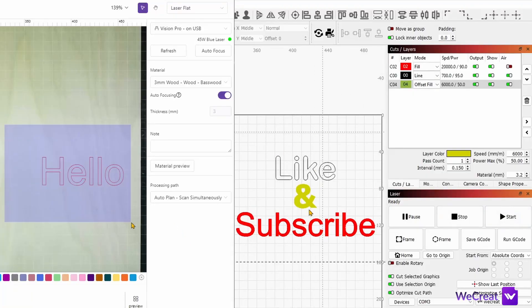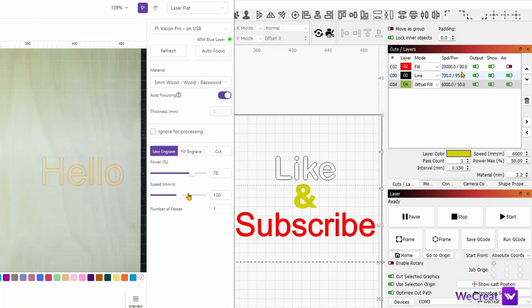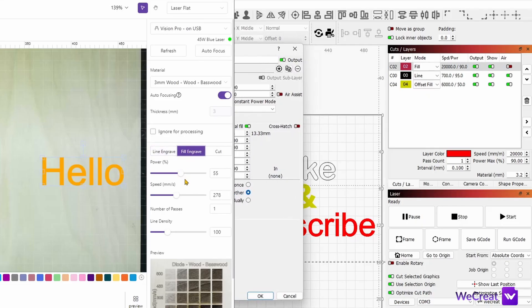Now let's look at what I believe can and should be improved. LightBurn compatibility is good, however I feel it could be improved even further for seasoned users like me. Similarly, the layer functionalities in the Make It software should also be improved.